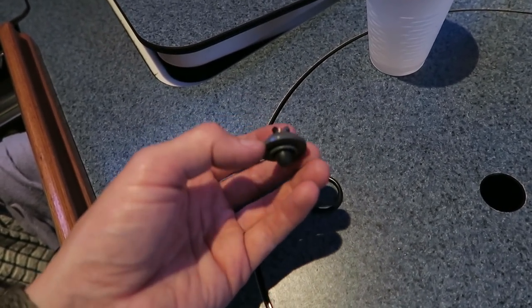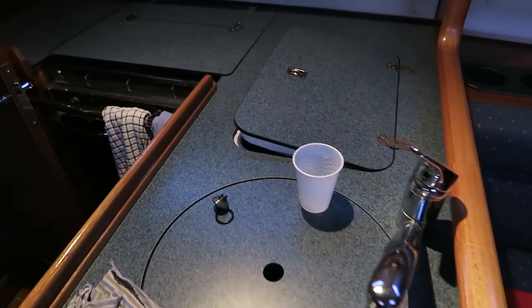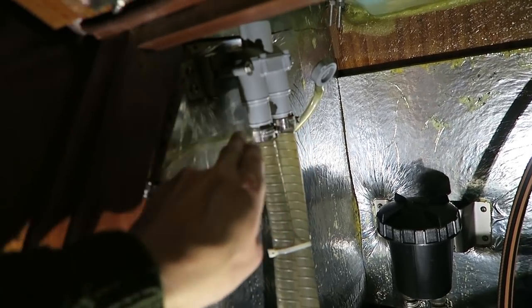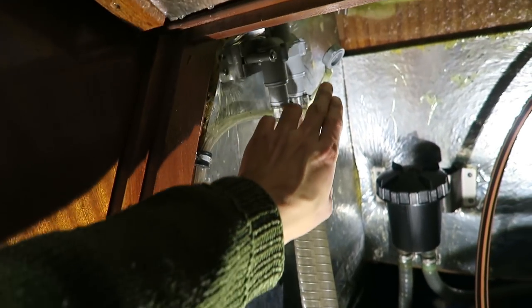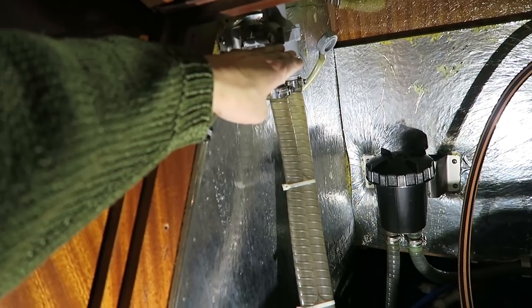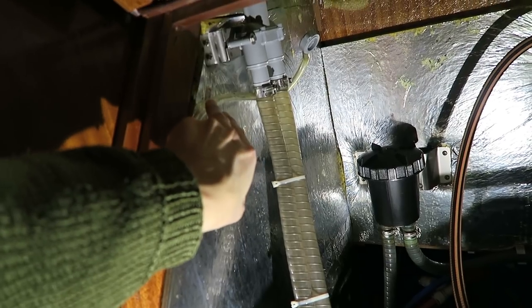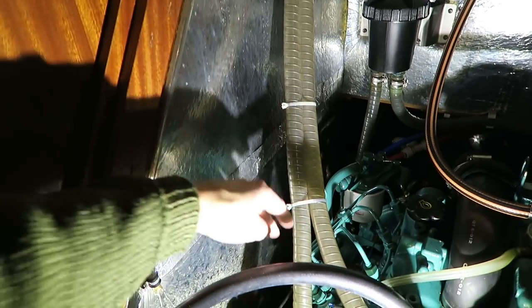If there is water running out of the pipe here, I can show you — if the valve doesn't work properly, water will run back through this hose and down here. But it must only let air through this hose and into the valve. When the water is draining out of the system, it must suck in air through the valve here and the water will then drain away.